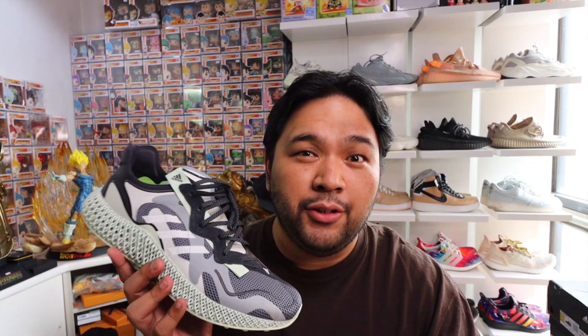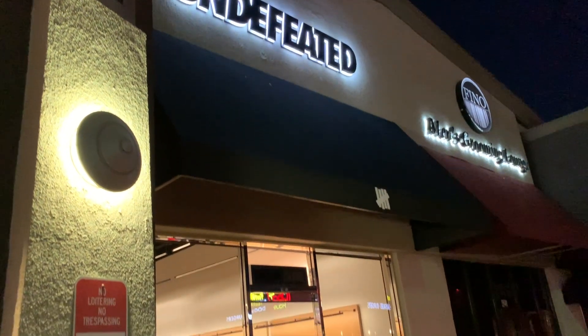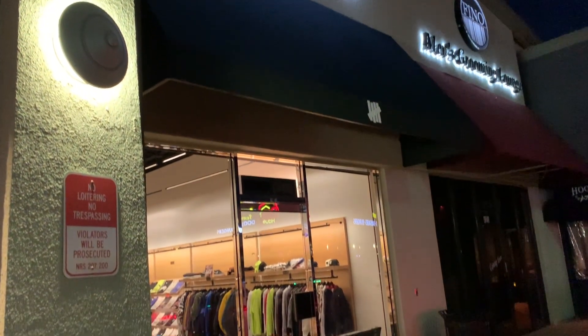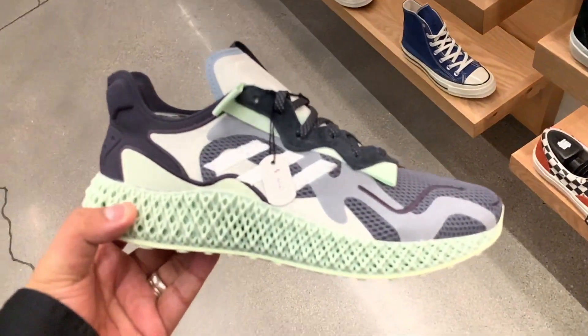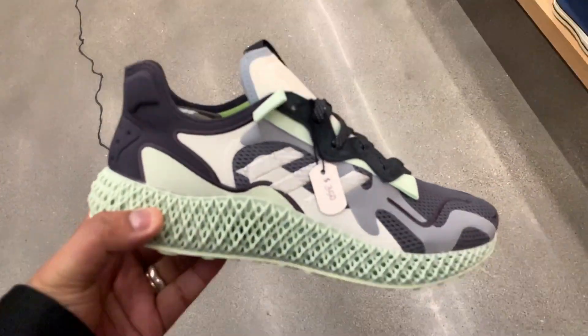I bought this sneaker when I was in Las Vegas for the Consumer Electronics Show — I actually covered that event. If you haven't seen my Las Vegas vlogs yet, I'll link them in the description box as well as pinned in the comment section. Binge watch the entire thing; it's a fun playlist. Anyway, let's get to the shoe.